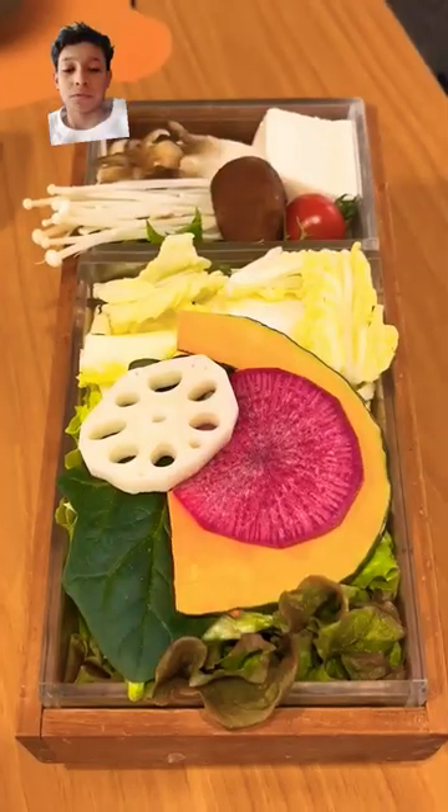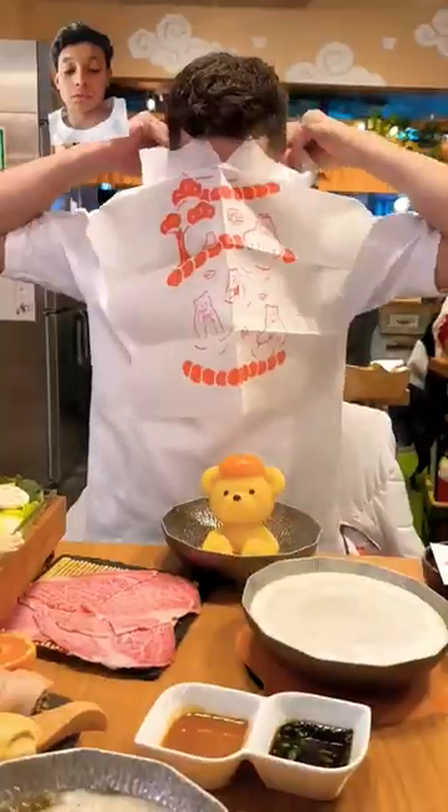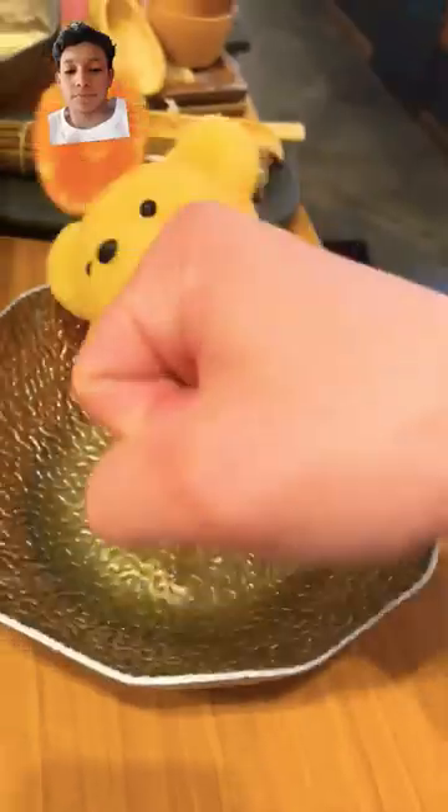I ordered some thin sliced wagyu, a few veggies and greens, and some chicken, then tossed on my bib and got cooking — and it was delicious. Oh!